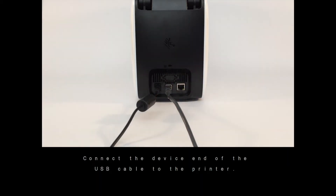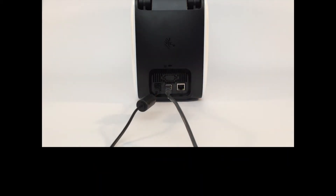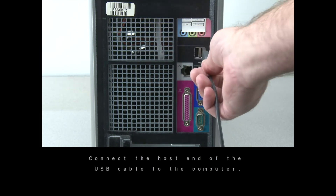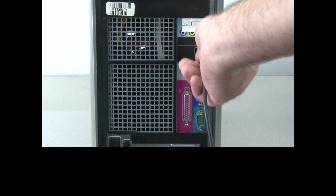Connect the device end of the USB cable to the printer. Connect the host end of the USB cable to the computer.